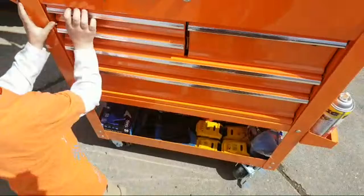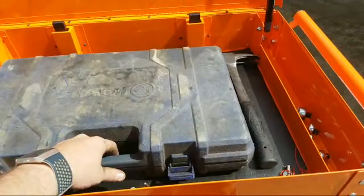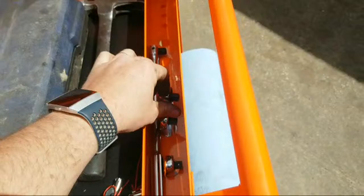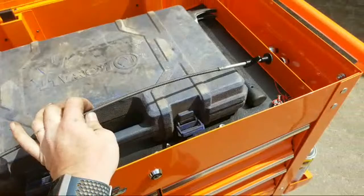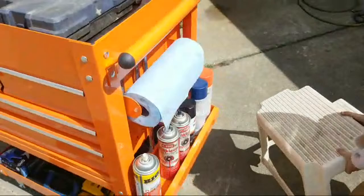This top drawer we got more sockets, and in the top we got the toolbox grab-and-go. We got a hammer in here, some different ratchets — I got my shorty, the adjustable head one, the really long one, and a breaker bar. I got the grabber in the top — always put that there so it's easier to find. Over here we got the flathead screwdrivers and the Phillips screwdrivers. On this side we got a little towel rack, some PB Blaster, some brake clean, and some paint.